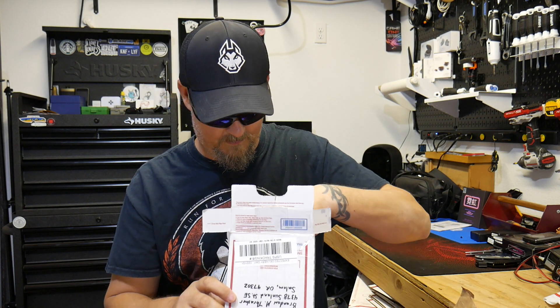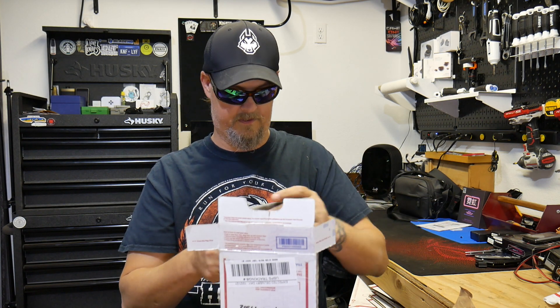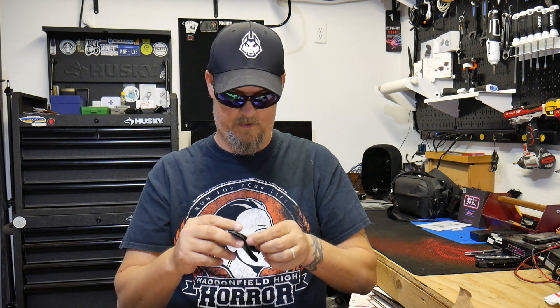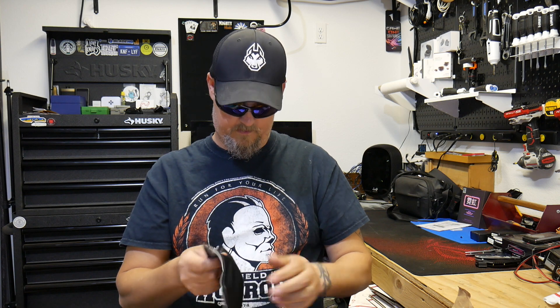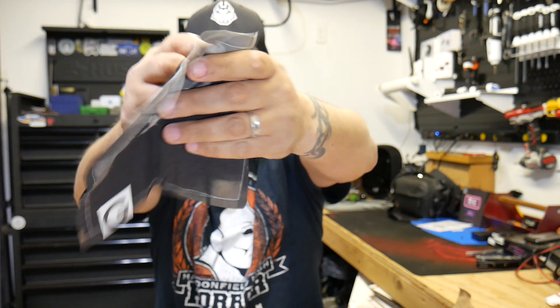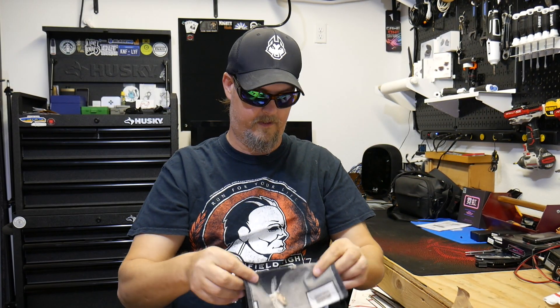Apparently something else even though we just traded knives — awesome. It's a little Hank — no, a Hank GEC. That's pretty cool, thank you very much. I like that a lot. I like the Hank.